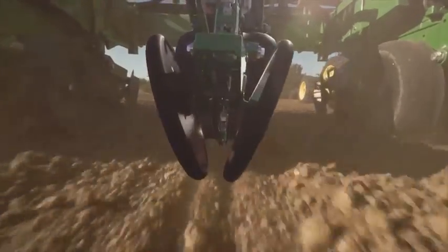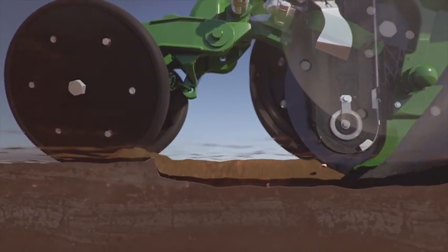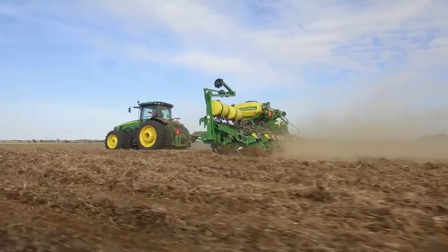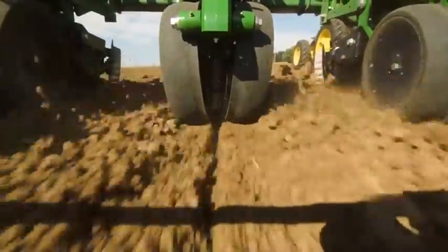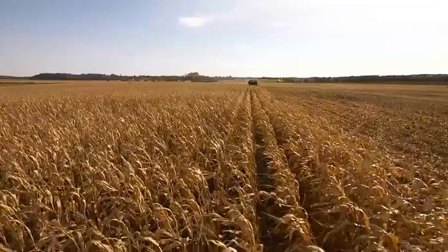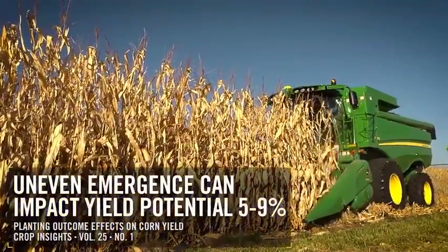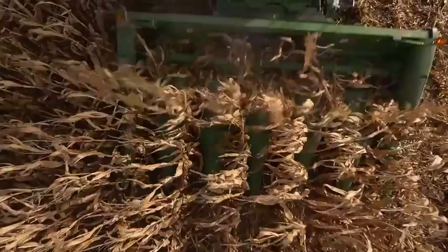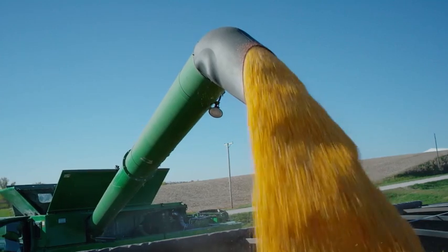Naturally, there's a yield benefit here too. The faster reaction with steady downforce for consistent depth also supports uniform emergence. This control is vital because too little downforce can lead to loss of ground contact at the gauge wheels, which can cause uneven emergence. And uneven emergence can impact yield potential by 5 to 9% — yield potential that adds up to become real dollars to the customer's bottom line.